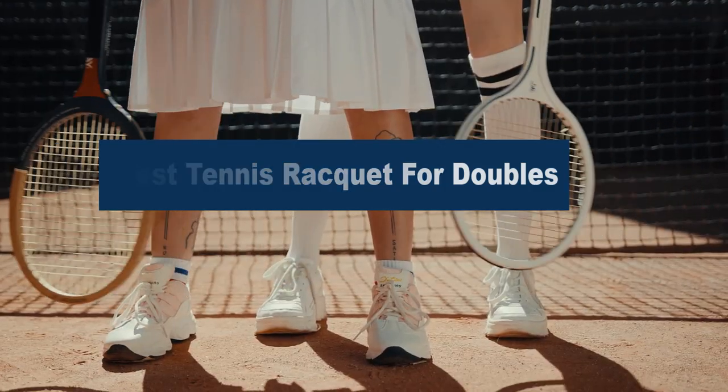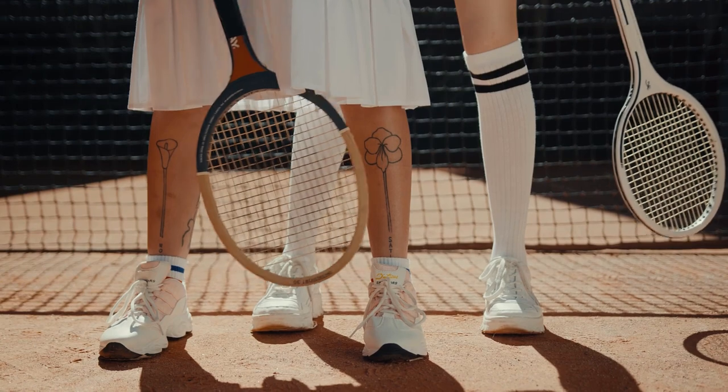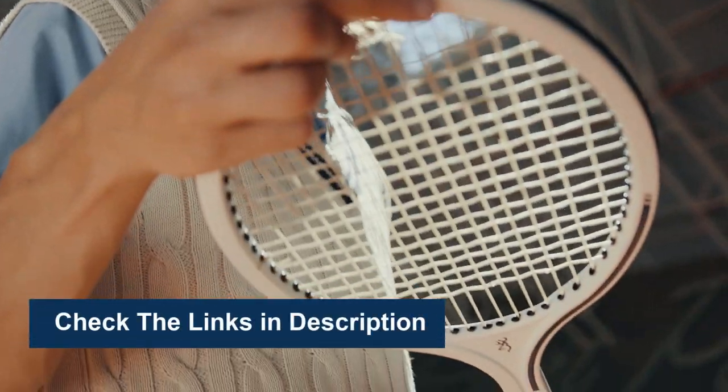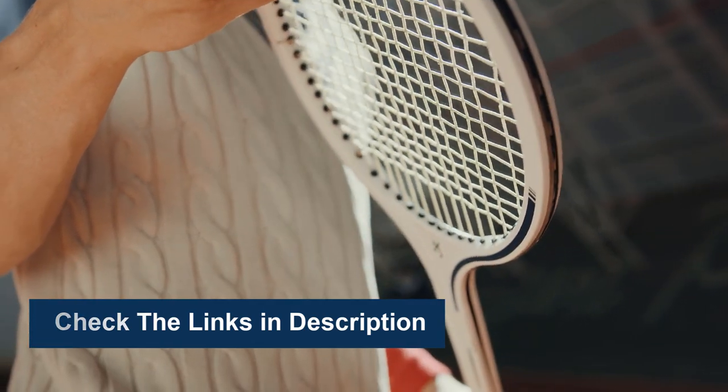We made the list based on their popularity, quality, price, durability, user opinion, and more. To see more information and the most up-to-date prices, check out the links in the description below.